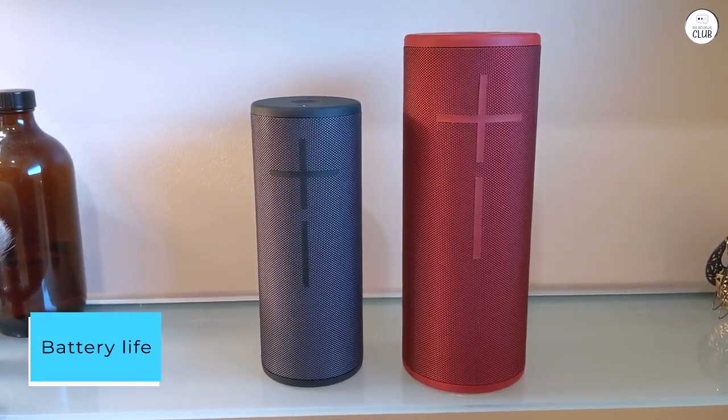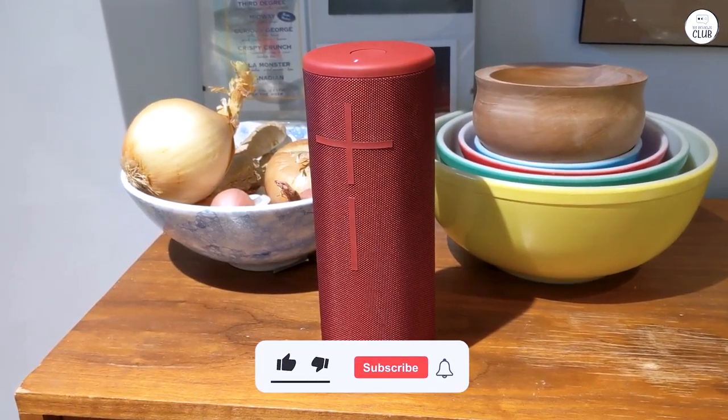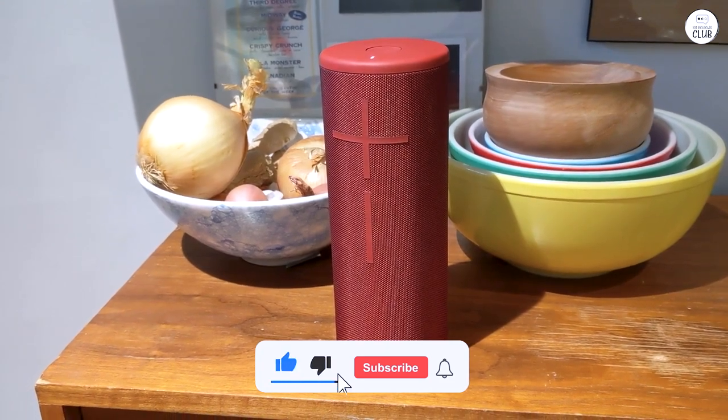Battery life. The only significant downside I've found is the battery life. It lasts around 6 hours before needing a recharge, which is a bit shorter than I'd like.